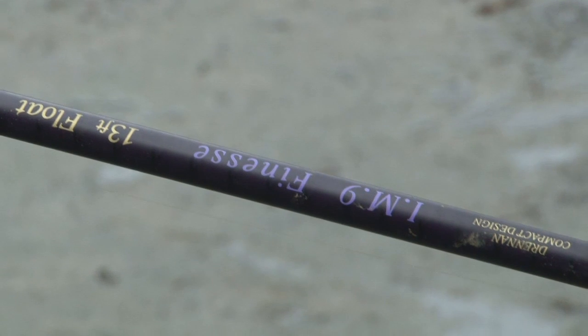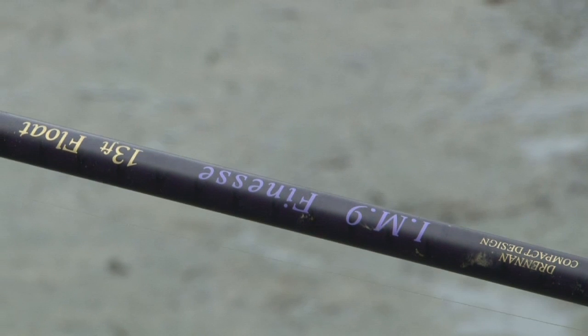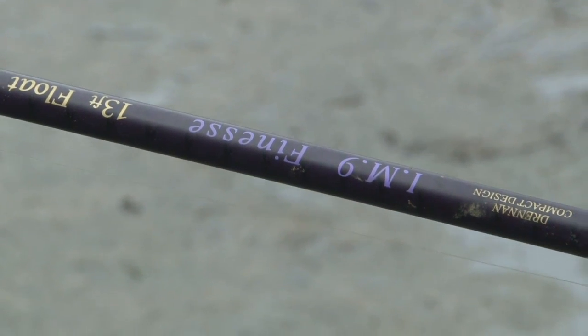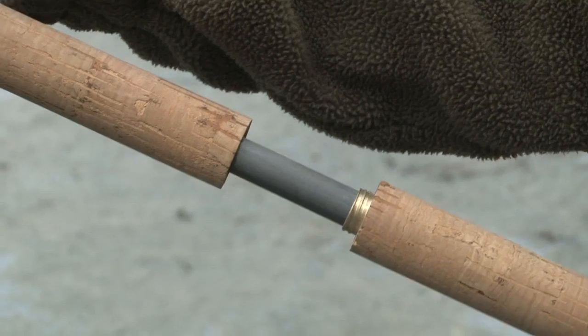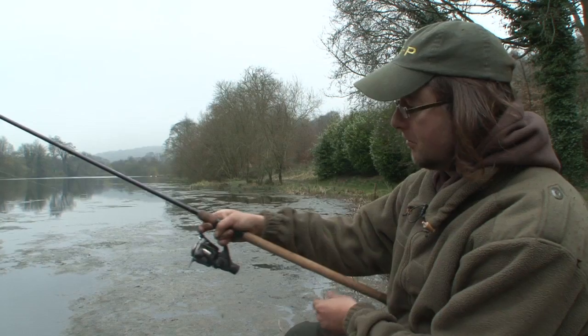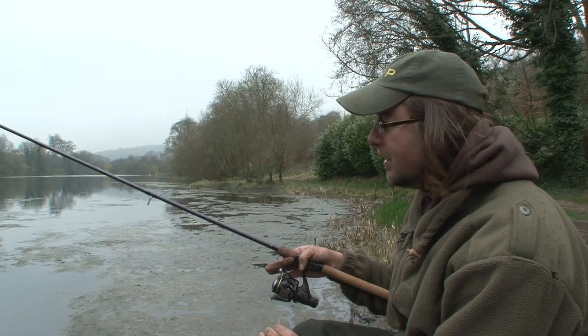Then the rod — this is a beauty. IM9 finesse, lovely sweet carbon and it's a compact design. It's actually 13ft but it breaks down into two 6ft pieces, and you've got this little nifty unscrewable handle here so it can break down into two parts. It's a great idea, saves having to fold it into three parts, especially for an angler like me that likes roaming around.